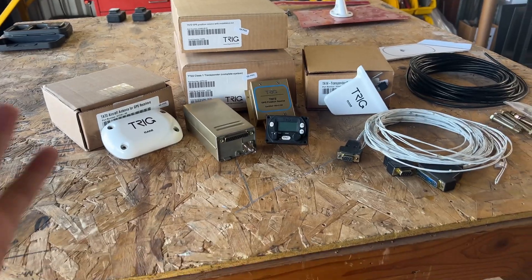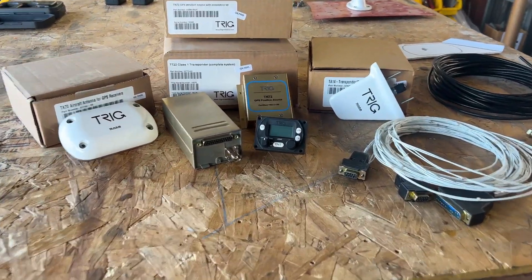I'm super excited to have this because we don't have a whole lot of room inside the cockpit of this airplane. With the remote-mount brain box, this is going to give us exactly what we need. Let me show you everything we've got — here it all is on the workbench.